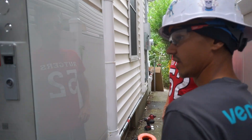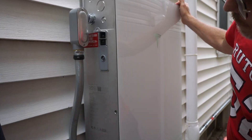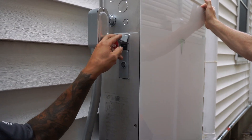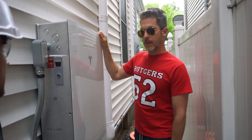Just so you are aware, there is a rapid shutdown switch for the Powerwall itself. It is locked in the on position, but you could, by your own means, turn it off if you need to. That does complete the system. If you have any questions or concerns for us, don't hesitate to reach out.